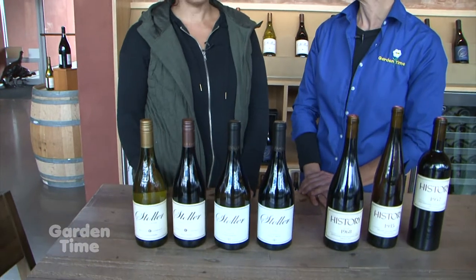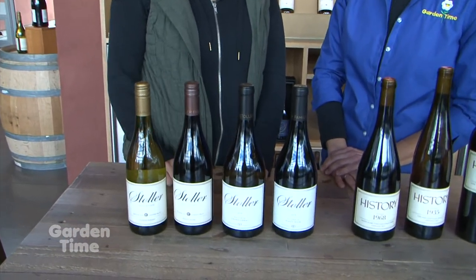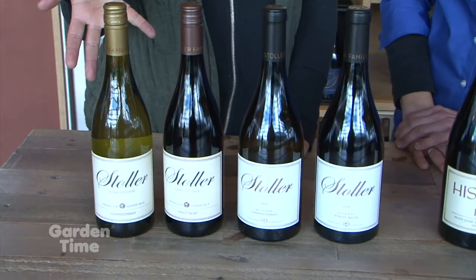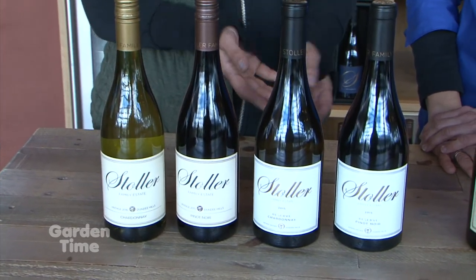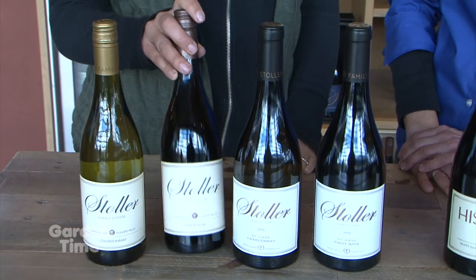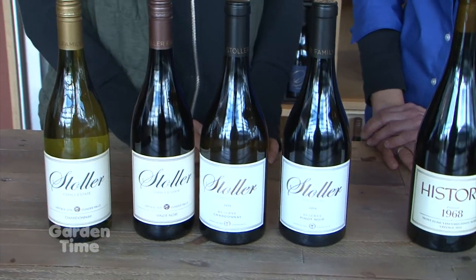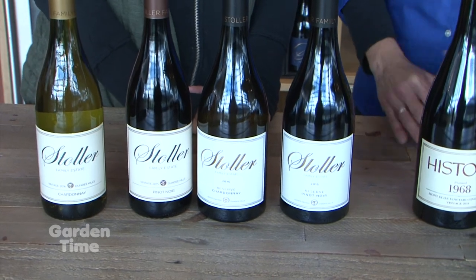Now I am in the beautiful wine tasting room with Melissa. Melissa, you are the director of winemaking, and the wines are so delicious. Tell us about the wines on this table. Sure — there are two Pinots and two Chardonnays. That's our main focus. We have an unoaked Chardonnay and a barrel-fermented Chardonnay. Our Pinot Noirs are the Mosaic, which comes from the whole estate, and then a Reserve blended from some of the oldest vines on the property.